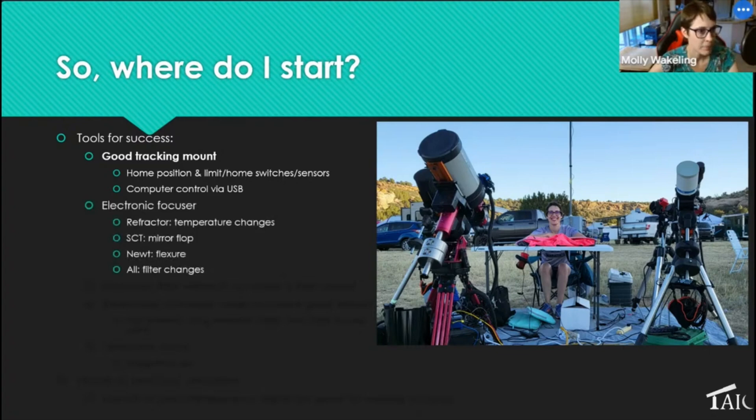An electronic focuser isn't a necessity to get started, but you'll quickly find that you want one. For refractors like my Takahashi in particular, temperature changes shift focus very quickly — many times a night. Schmidt-Cassegrains have mirror flop — less of an issue on the EdgeHD series but definitely an issue on my C11. On Newtonians, the camera hanging far down the tube can cause flexure. And with any telescope, if you're using more than one filter, no two filters are truly parfocal, even from the same brand, so being able to refocus per filter is great.